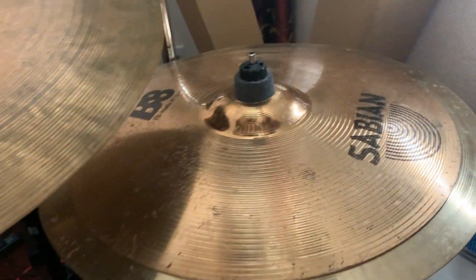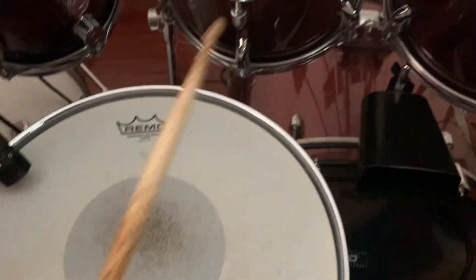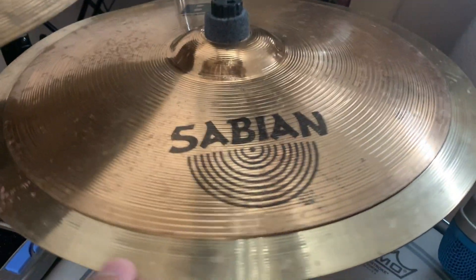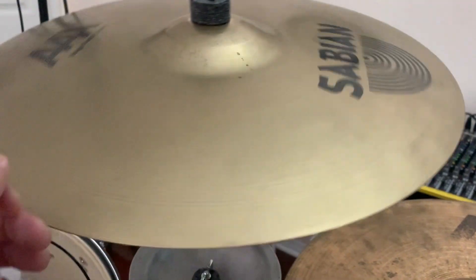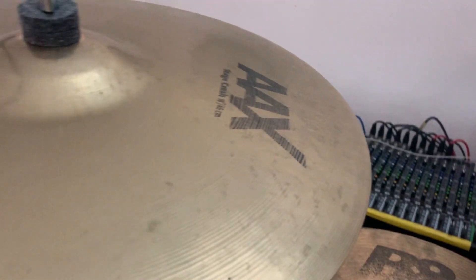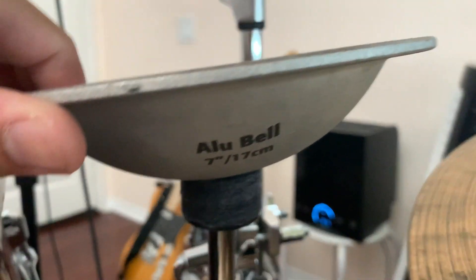Mainly when I cover 'Dance of Eternity' by Dream Theater, these are the main cymbals I use. Those are my inspired Mac stacks, and hopefully I can save up and snag a real pair soon. Moving on, this is an 18-inch AAX Stage Crash — got it for cheap off Reverb. These are normally three hundred dollars new, but on Reverb you can find killer second-hand deals, so I got it for half the price.